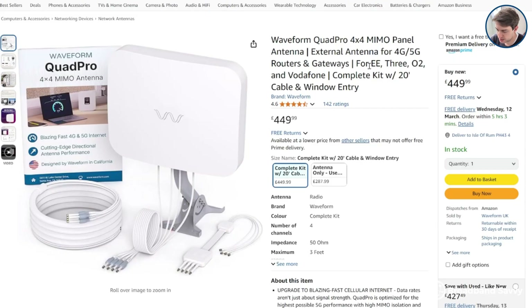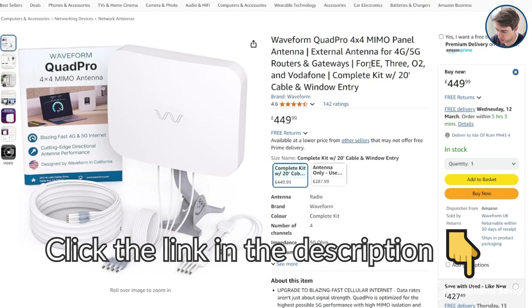But before we begin, make sure to click the link in the description to the Quad Pro on Amazon, to see what prices they're offering on it at the moment, and to learn more about this antenna.